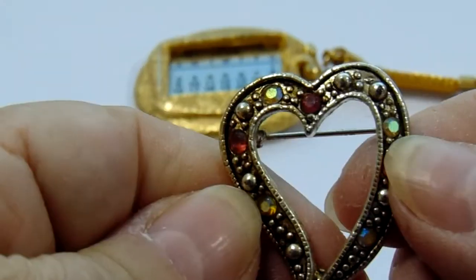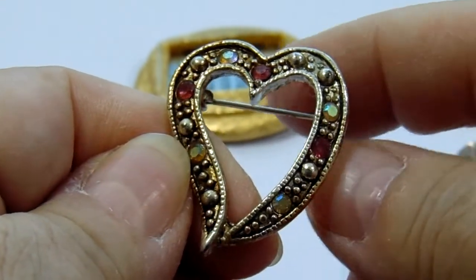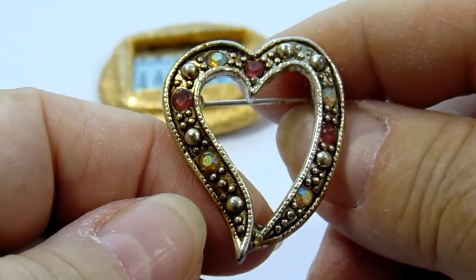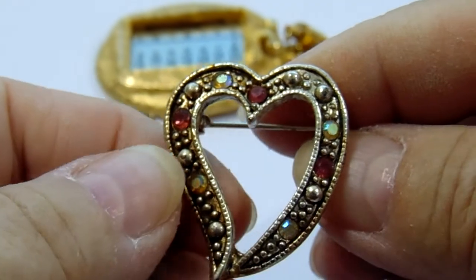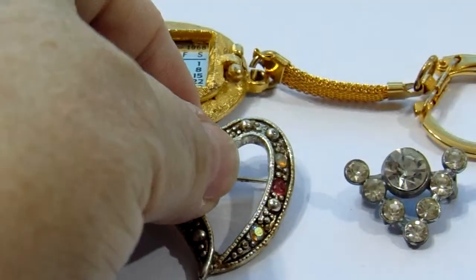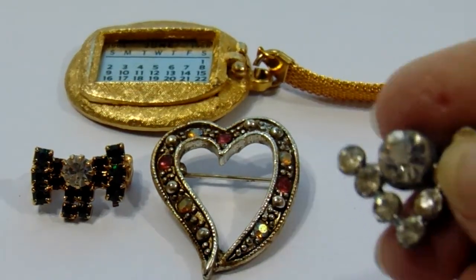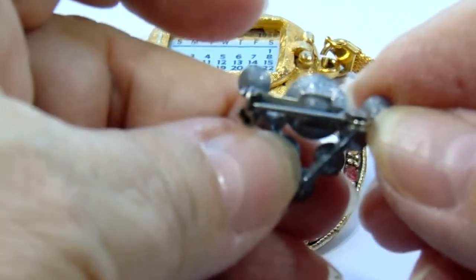Sometimes it just doesn't want to give you the right colors — the colors that are actually there. Now here we have a heart pin. You can tell this is a nice vintage one with all the different stones in it, kind of pinkish, different colors, got some pearls in there — just a beautiful heart one, nice. And then this one here, it's just a V, a whole bunch of stones. Not quite sure what the V stood for.